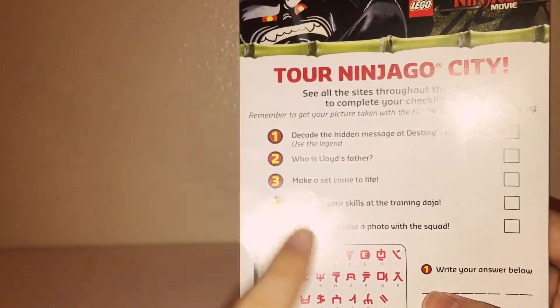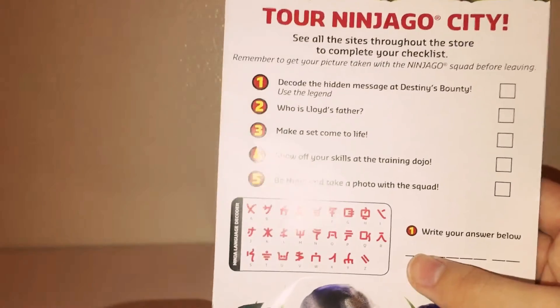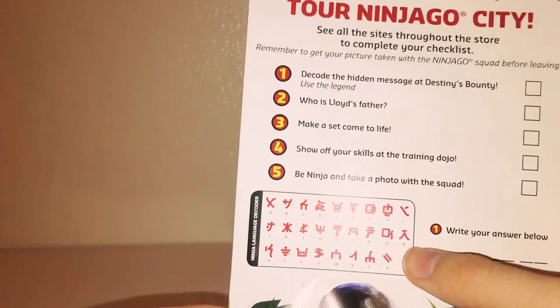And this is actually the Ninjago language. So if you ever want to read something on the Ninjago sets, this is what you use — it's weird, but you can find out what things are saying.